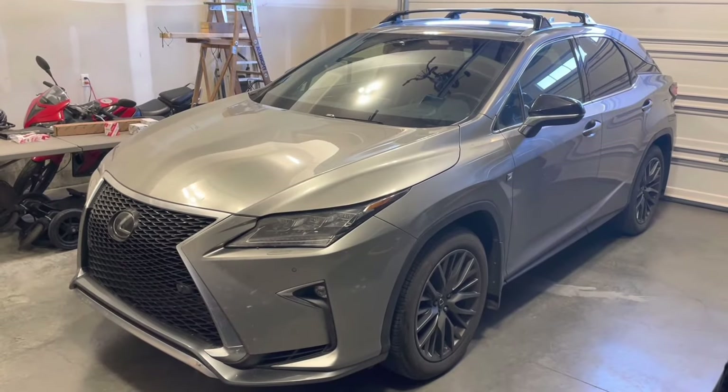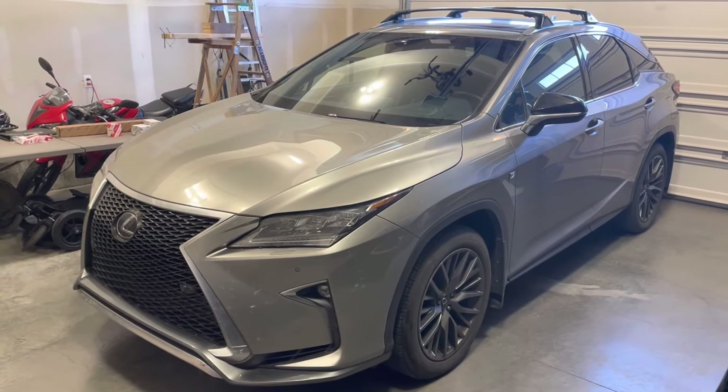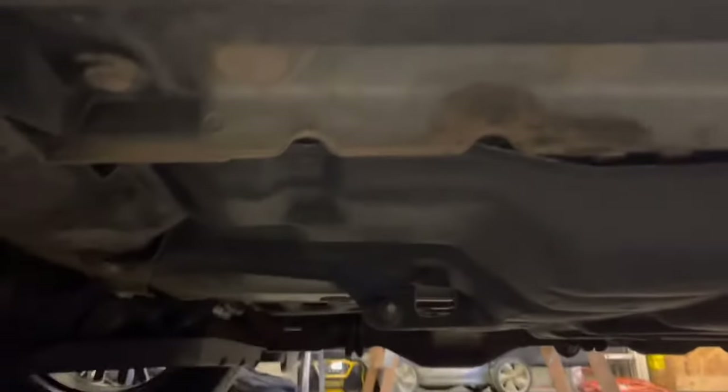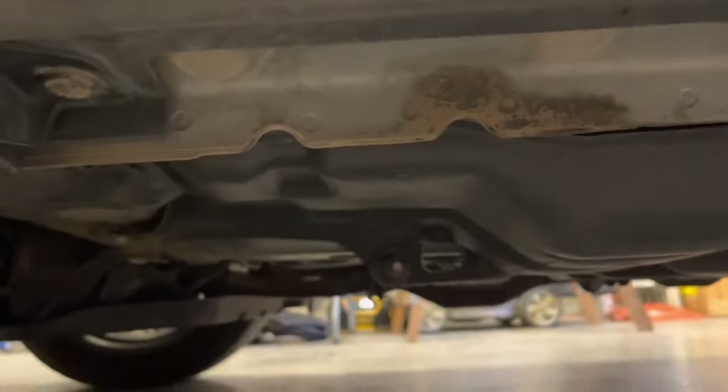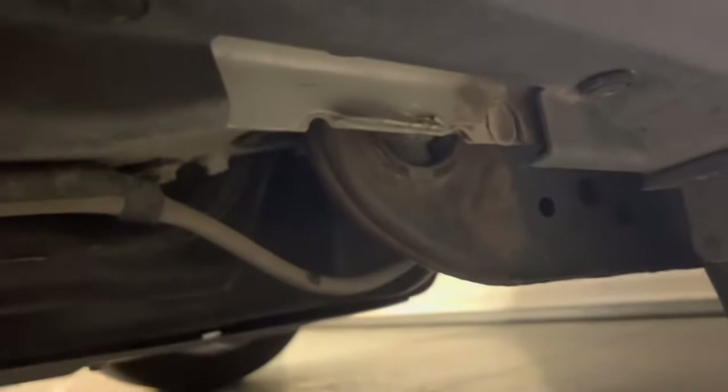First you will need to lift the vehicle up and place it securely on jack stands. Never work on a vehicle supported just by a jack because it can collapse and kill you. The lifting points are located on the unibody pinch welds and they're marked by these two semi-circular cutouts, so you have a set of them in the front and the same ones on the rear right here.